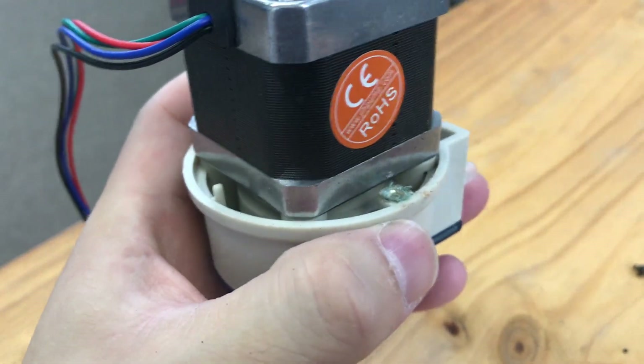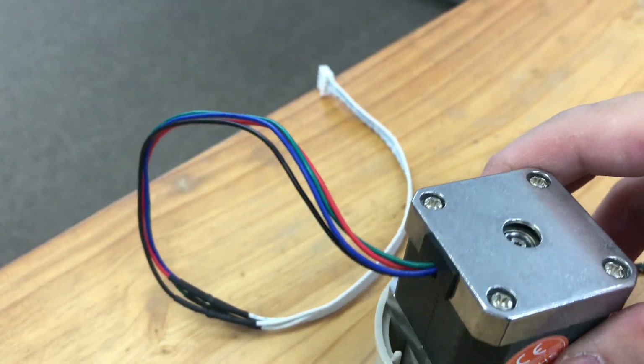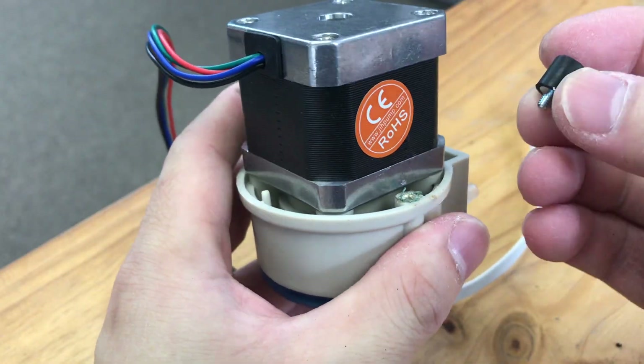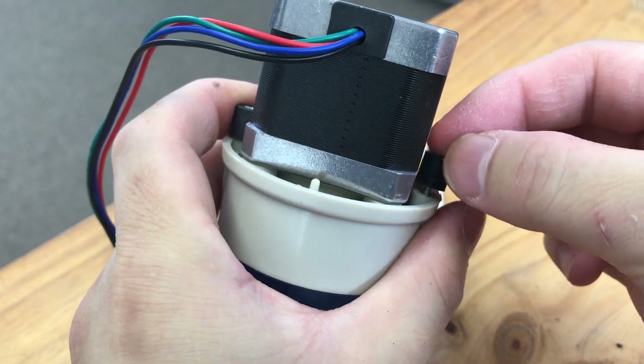There you go — that's out. Then all you need is to put back the new bushing from the silence kit, and all you need is just screw it in.